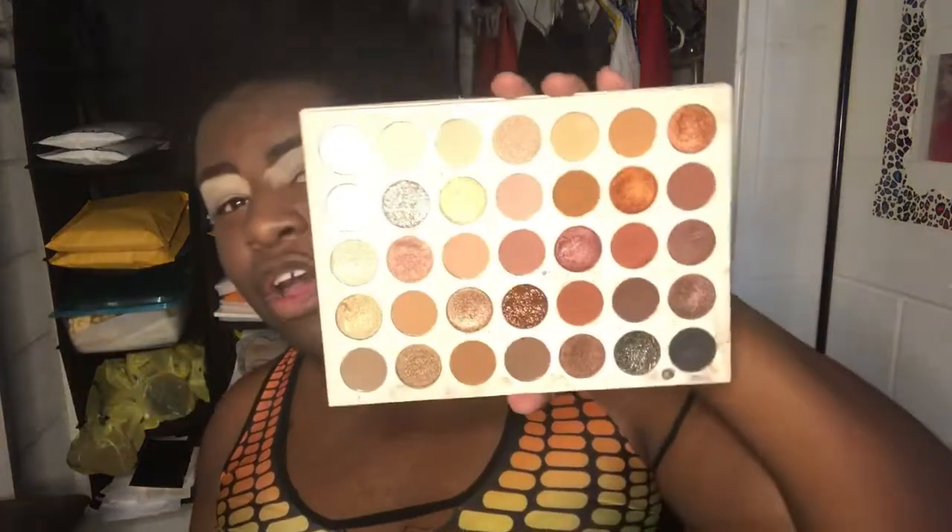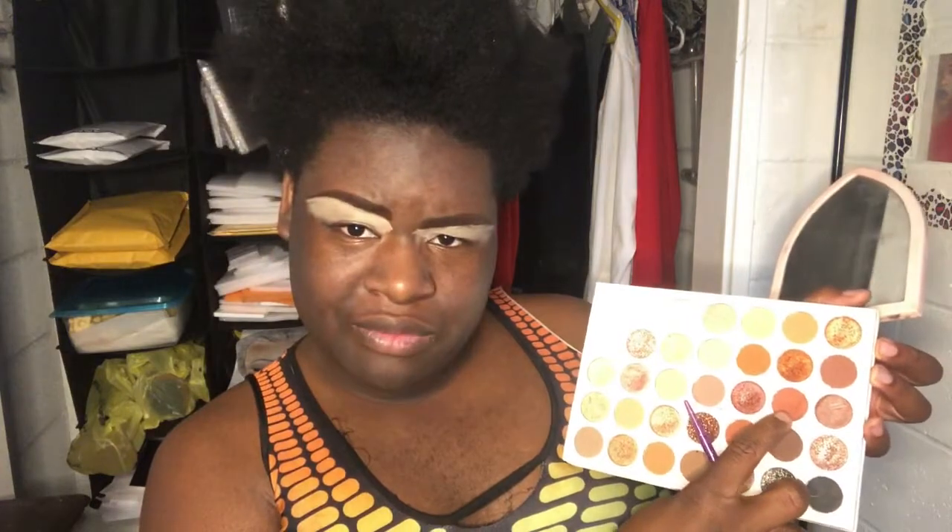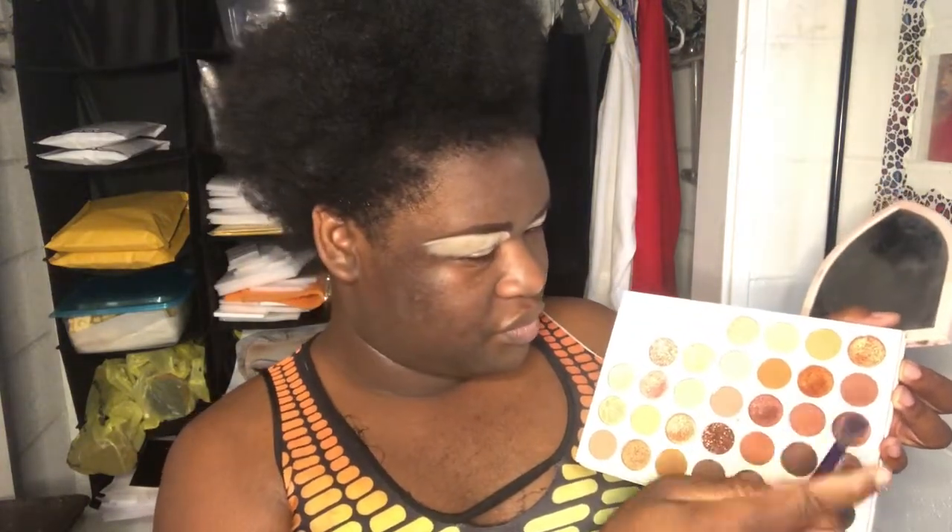If you want a good natural look — like for a business meeting or church, that type of thing — a nude palette is good for you, girl. So let me show y'all how I'm gonna work this nude palette for a natural look. I'm going to this shade right here with this little blender brush, and I just want to start blending that lightly up in there.